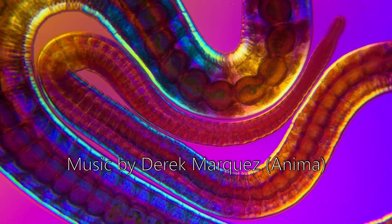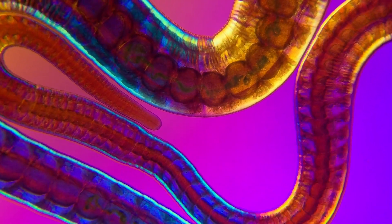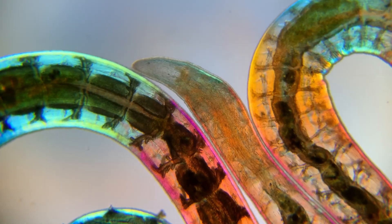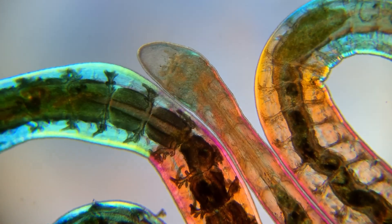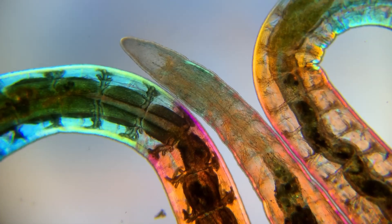This might look like something straight out of a science fiction movie, but it's actually a fairly common annelid worm found in freshwater habitats like ponds and streams. The worm is commonly known as a black worm, and it's only about a millimeter in thickness, but it can reach a length of up to 10 centimeters.